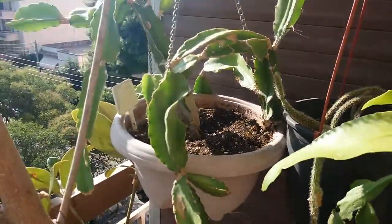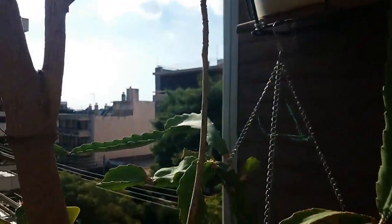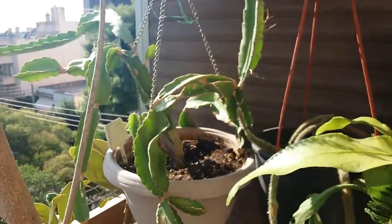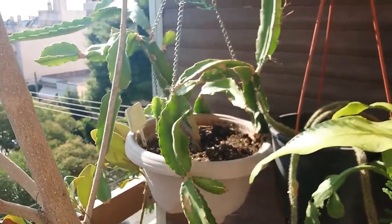I'm changing some things because my dragon fruit this year told me that if I want all my plants to grow like it grows, I must move them all here. This is the end of the balcony. This is my dragon fruit — look how much it has grown! I had it here in this area from one side of my balcony. The sun is too bright, but look how much it has grown!